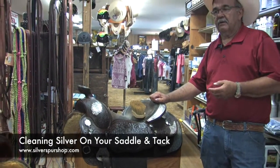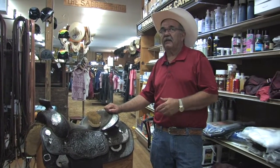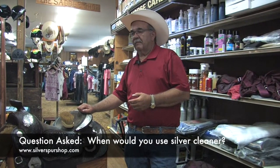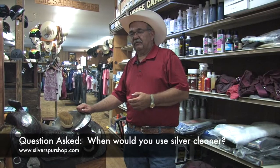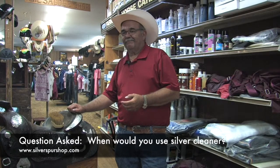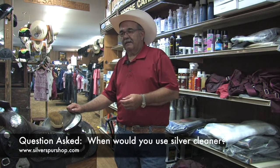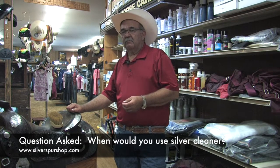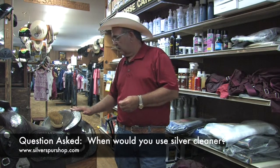Now, there certainly are cases where you do need to use silver cleaners, but you need to be very careful how you use them. When would you use a silver cleaner? When the silver is less expensive, or when it is just totally unbelievably dirty and filthy. Cheaper silver is the main reason you would need silver cleaners — not a saddle like this.